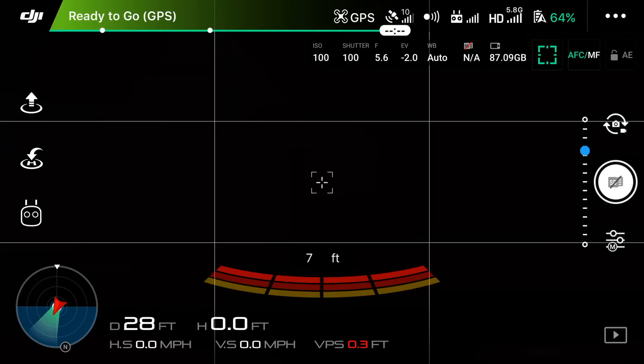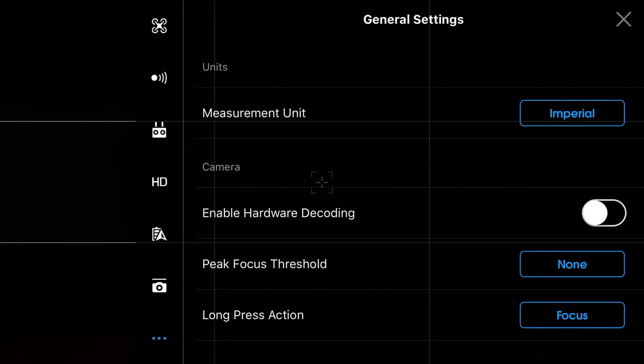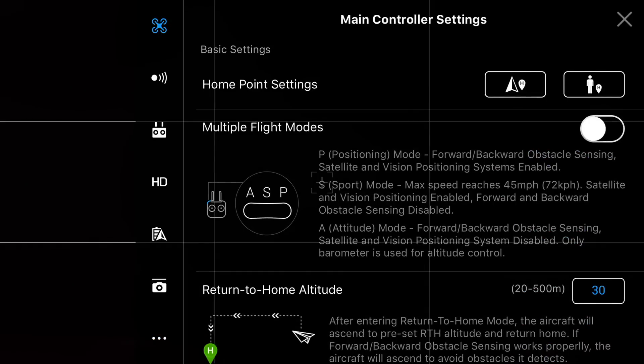The first thing that we need to do is enable multiple flight modes. We can do this by clicking on the three dots in the top right corner, then select main controller settings, and then finally tap the bubble next to multiple flight modes. As a safety feature, these come turned off so that inexperienced pilots don't accidentally fly in sport or ATTI mode.